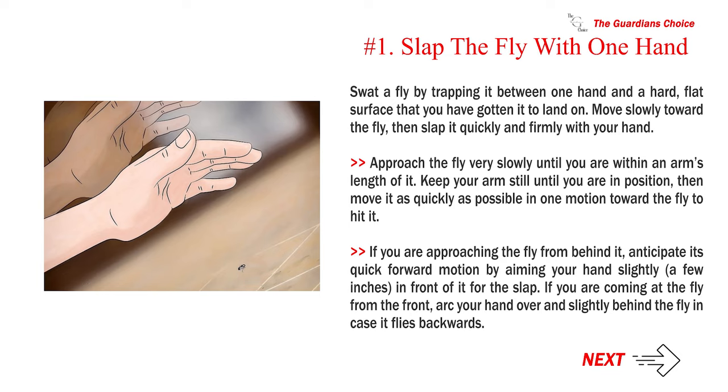If you are coming at the fly from the front, arc your hand over and slightly behind the fly in case it flies backwards.